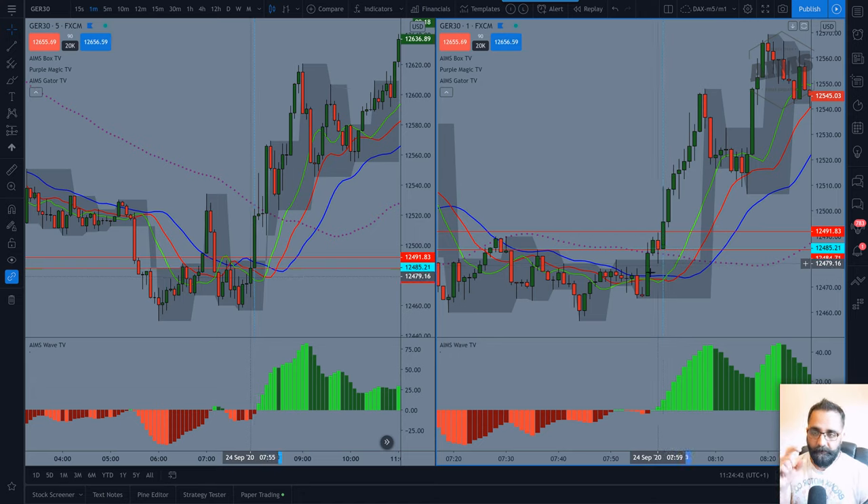If price came back below that level, we'd be proven wrong — a quick five to ten point loss. But the entry went long and price went all the way up. You could sell half and bring the stop loss to break even, then get back in on the next candle with another ten-pip stop loss, or just let it run. With a ten-point stop and a twenty-point target, even at a 50% win rate this is a winning strategy.